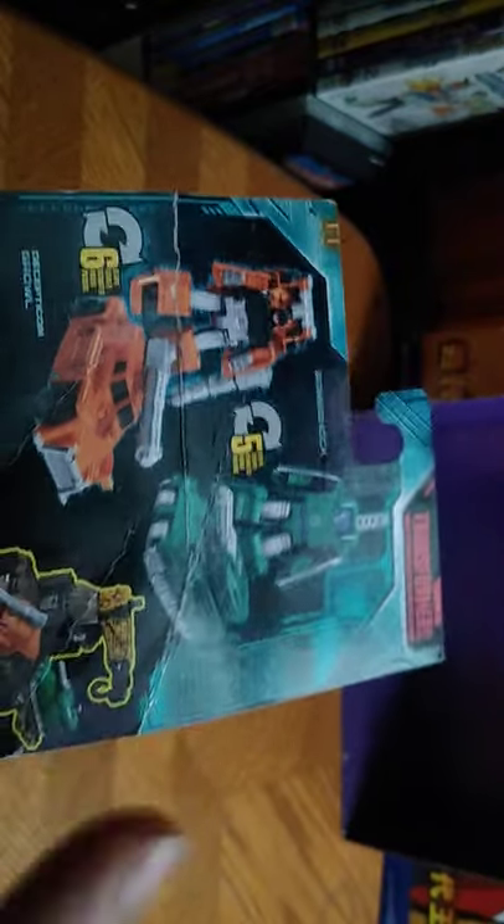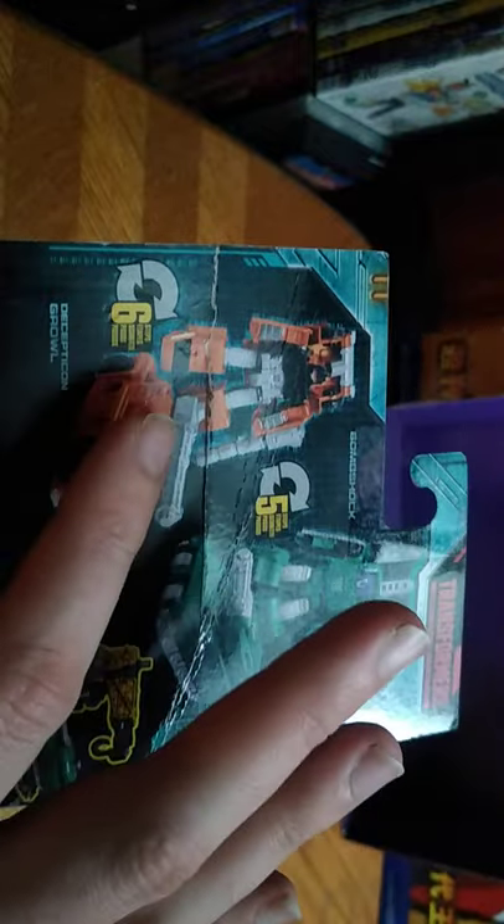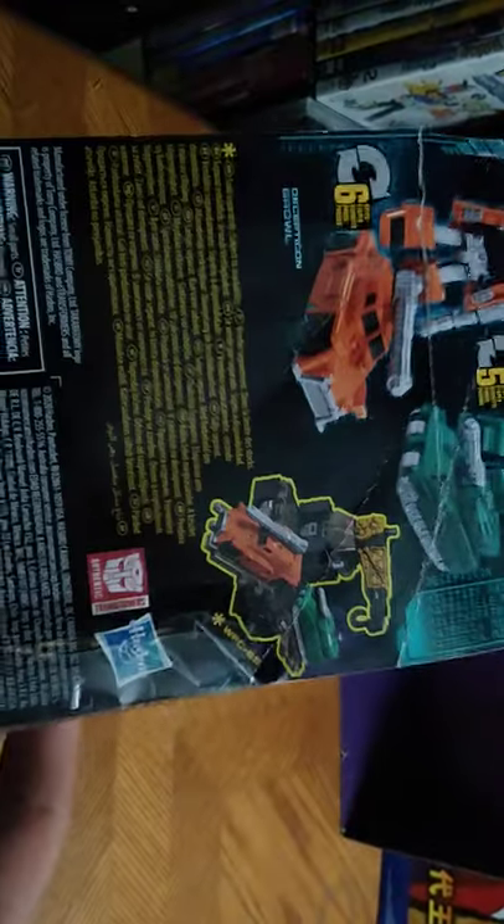Bombshot transforms in five steps and Growl transforms in six steps, which is nice. They are compatible with Ironworks, which I don't have. Maybe I'll get Ironworks after I collect all the Micromasters.